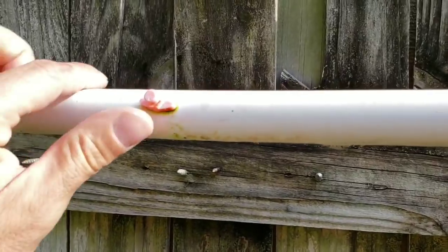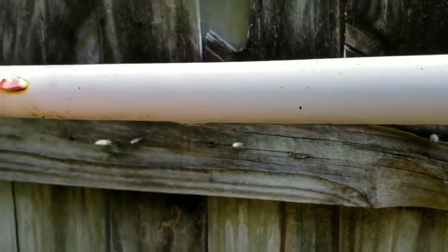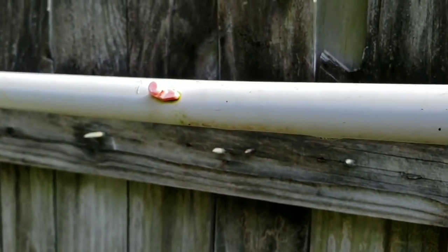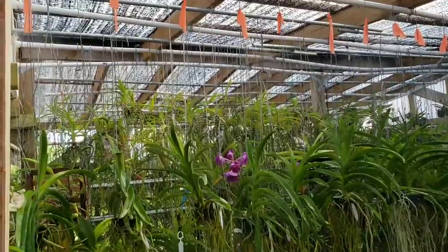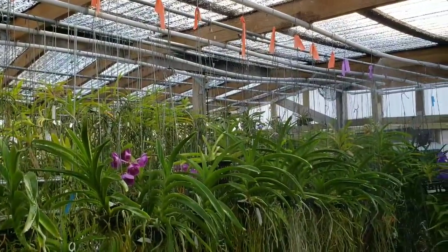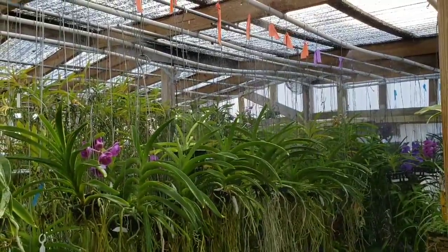Here you can see one of the little sprinkler heads that I've used. This is just a 180-degree spray sprinkler head — it sprays out this way and that way, and it'll spray down but not up. The sprinklers are on right now, and you can see how I've configured this. I've just put pipe everywhere and they're getting pretty soaked. It's a real simple way to do this. PVC is pretty cheap.